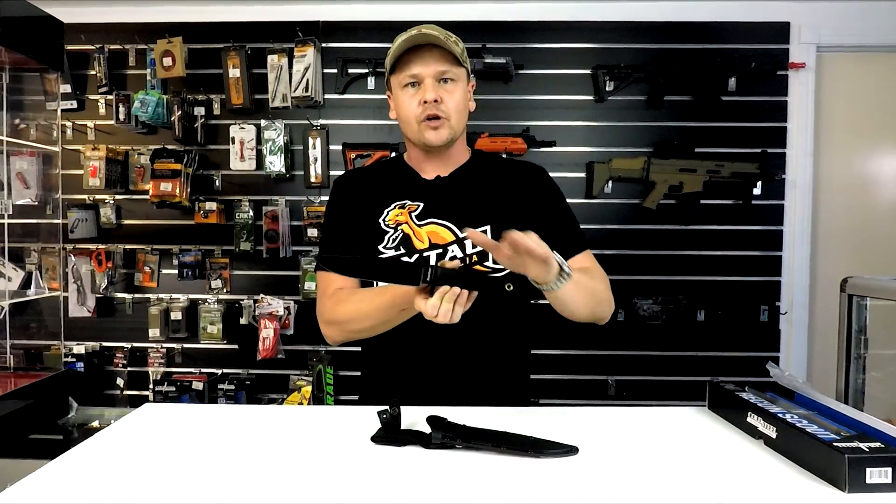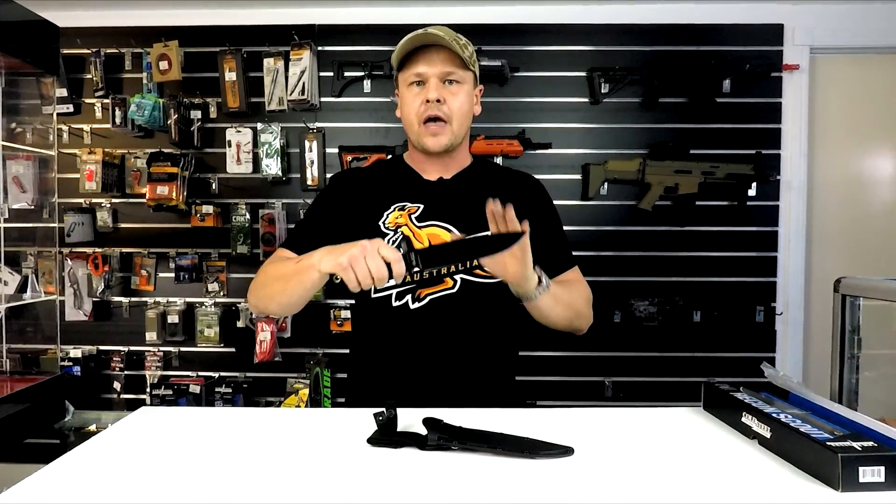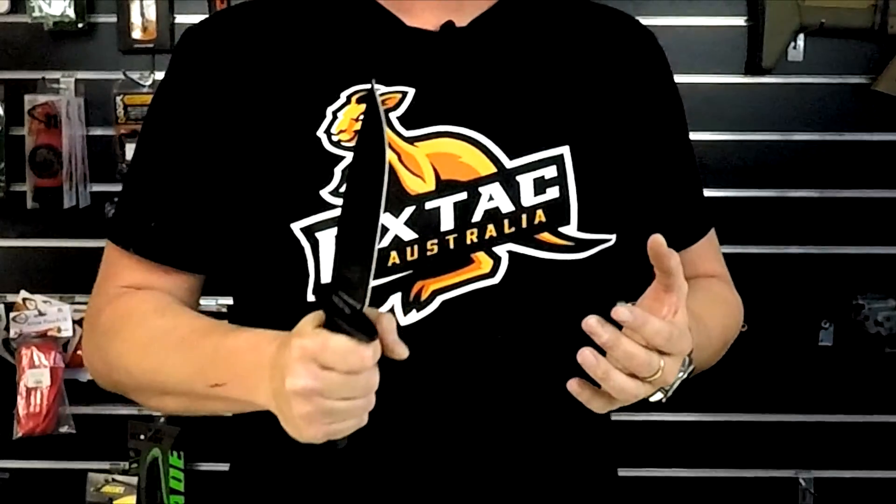So this is the knife. These are an O1 Tool Steel with a 7.5 inch blade. It's a nice clipped point bowie knife shape. They've put a Teflon coating on the blade steel because it is a tool steel, so at the end of the day it is prone to a little bit of rust if you don't look after it — so that's just going to help keep that at bay.